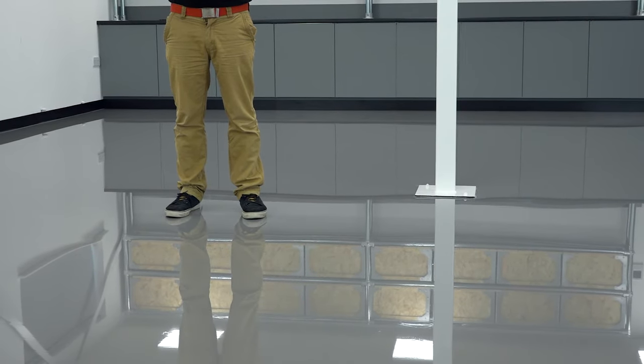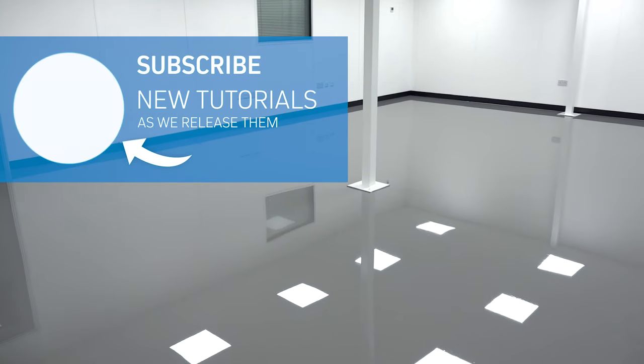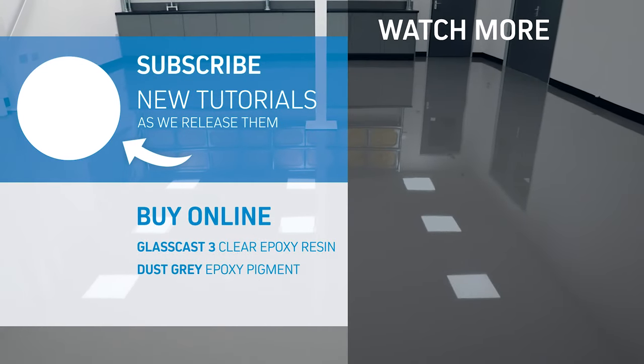We waited a full 4 days before bringing in the heavy benches and equipment for the new studio. Hopefully you've now got a better idea of just what GlassCast 3 is capable of and how to use it to create high gloss floors like this one. As with any project of this scale, I'd highly recommend starting small, or better still making some test panels in your own environment, just to rule out any surprises — and of course make use of our highly experienced technical team to answer any questions you might have. Reach out to us with your feedback through the comment section below, and don't forget to like, subscribe and hit that bell to find out first about the next resin tutorial.